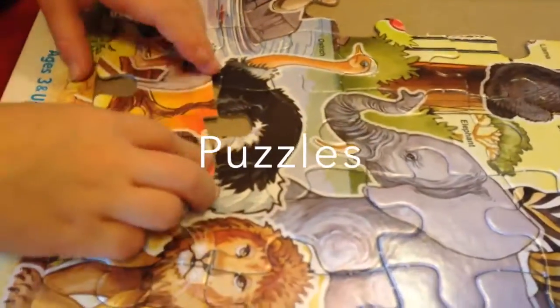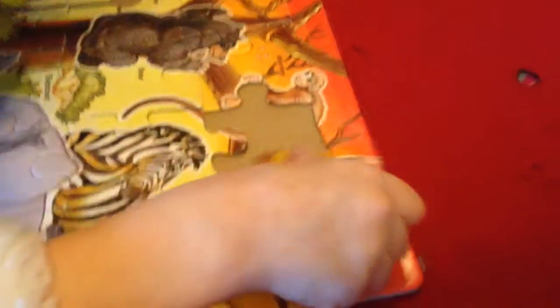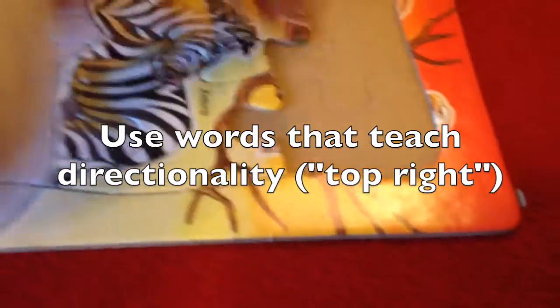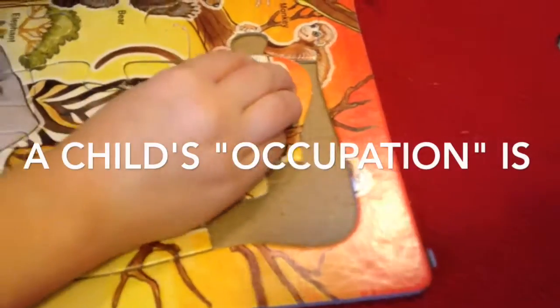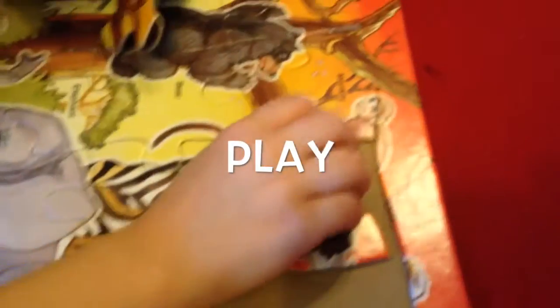That has orange on it and that's part of an eagle. Remember you saw the eagle? Where the eagle goes — the eagle is up top, top right. Oh, top right, this is it right? And where does the body go?